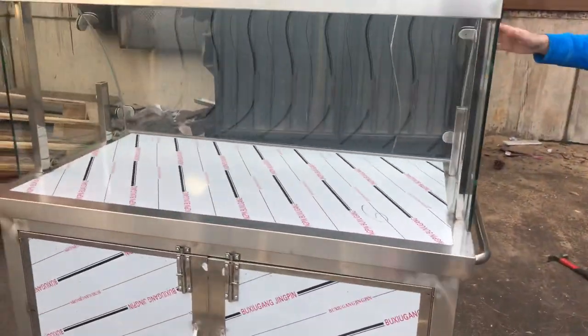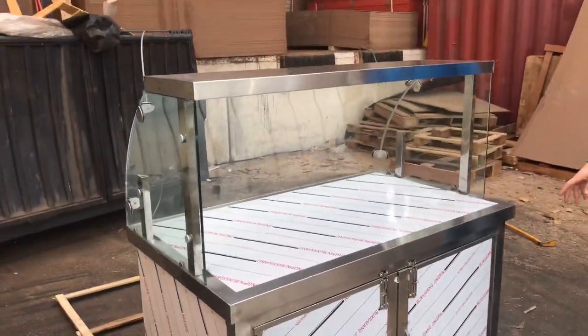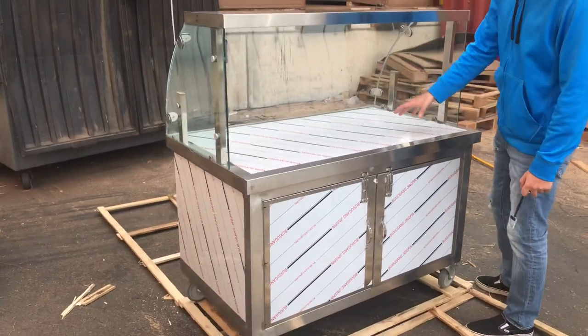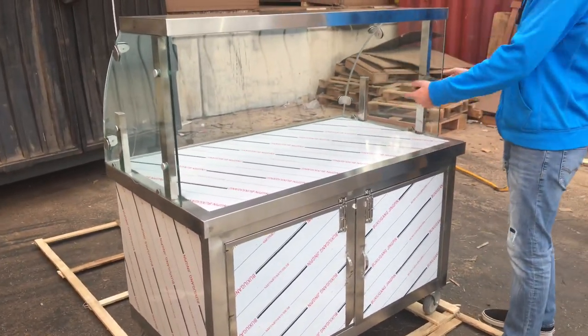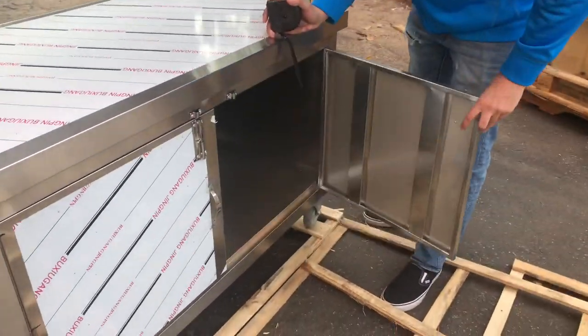This unit does have a glass cover, and it has that curved glass to it for display. You have your counter right here to prepare food or keep food on top for customers to see, and then over here on the bottom you have storage space as well.